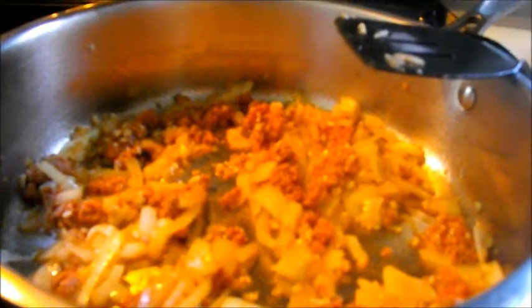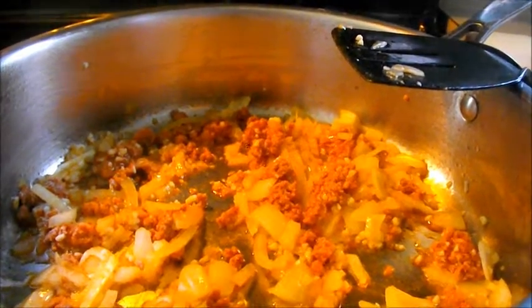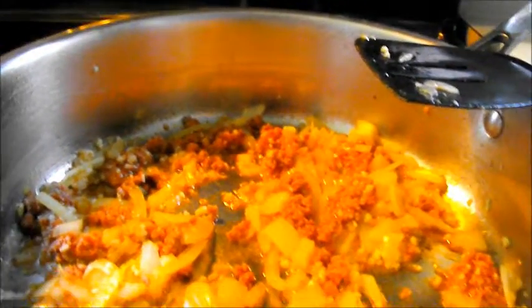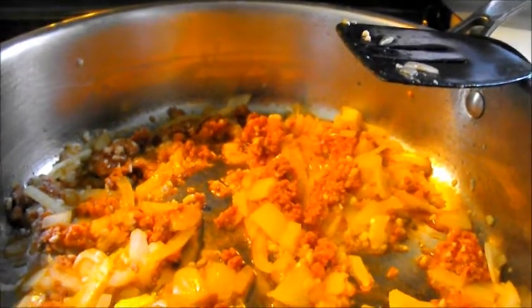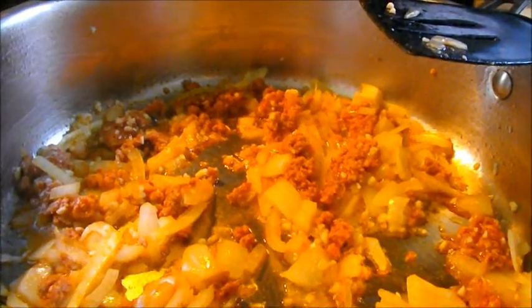It's a store-bought tomato sauce — the cheap kind. It's only about a buck a jar for 23 ounces. We're using mushroom flavored, and I'm not too worried about it being cheap sauce because we're going to jazz it up with all these fresh herbs from the garden and additional seasoning. So by the time we're done, we'll take that cheap jar of sauce and make it taste like I spent all day in the kitchen.